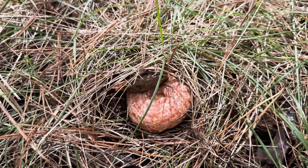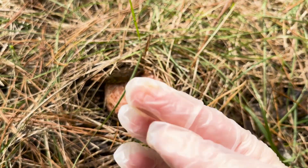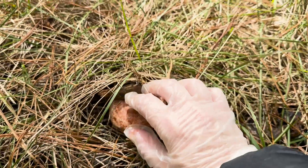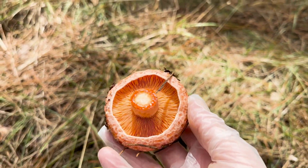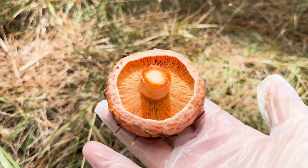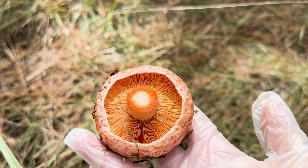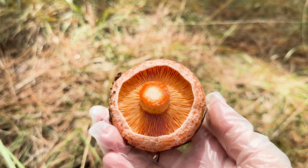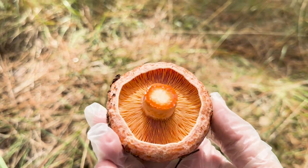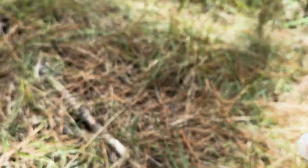A hot tip is to wear gloves because they stain your fingers orange. These are super clean and fresh — they've just come up. You just wipe them off with a paper towel to get the dirt off the top, but as long as the gills are clean and no insects, good to go.